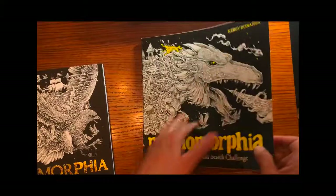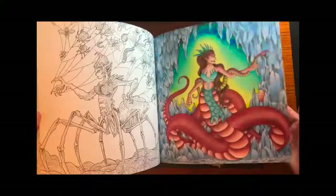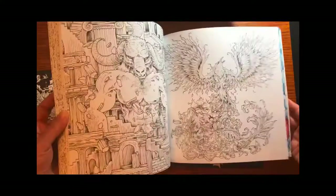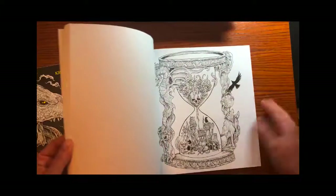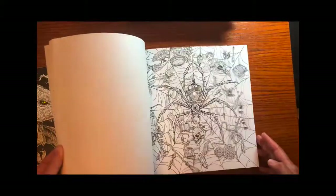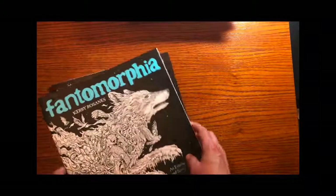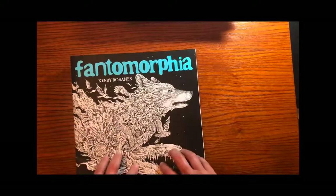Another of his books is Mythomorphia — all mythical creatures that are really quite awesome. And I just got Fantomorphia, which is a little darker subject, but it looks really cool and I'm looking forward to starting some of these pictures. Some of my guy friends have asked me about books that aren't all flowers and leaves and bunny rabbits — Kirby Rosanes books I would highly recommend.